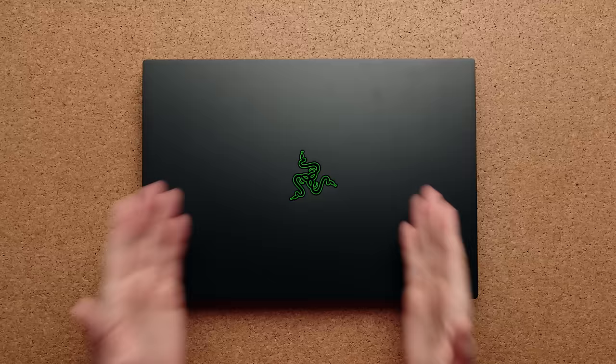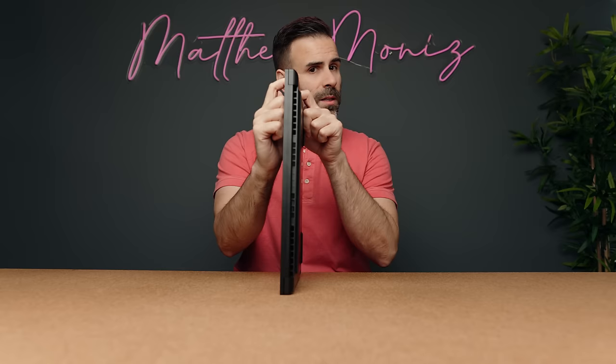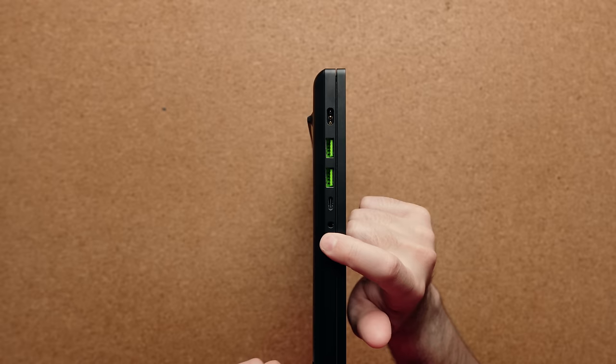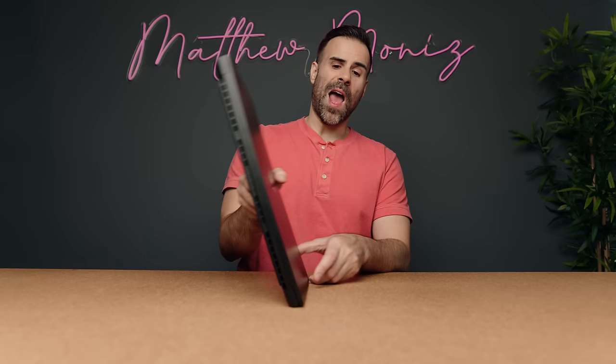Just like the previous Blade 16, the Razer logo does light up, which is a nice touch, and you do have a good amount of IO. On the left-hand side you still have your proprietary connector, two USB-A ports, a Thunderbolt 4 port — this is not Thunderbolt 5; if you want Thunderbolt 5 you have to buy the Blade 18. There's also a combo audio jack. On the right-hand side you have your Kensington lock, HDMI 2.1, USB-A, and a Type-C port. You also get a full-size SD card slot, which is really, really handy.